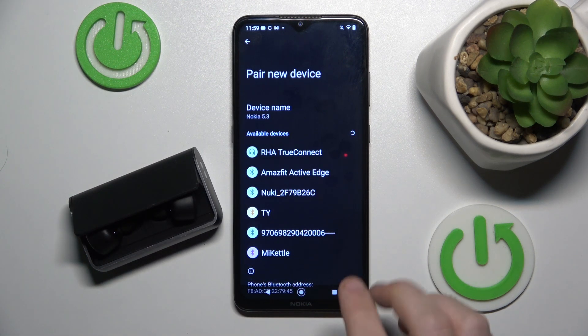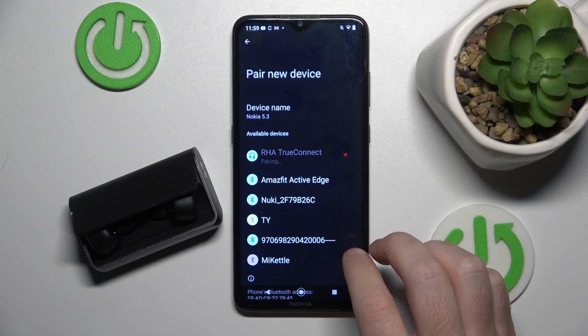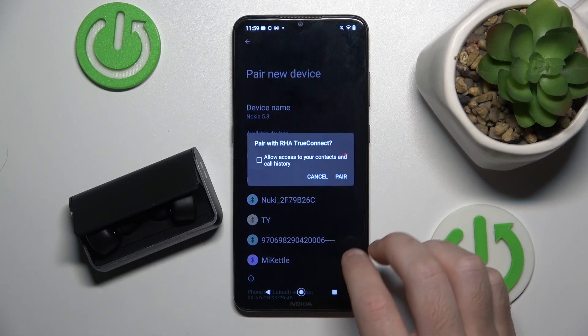Now we can see our headphones, so just click on it and pair.